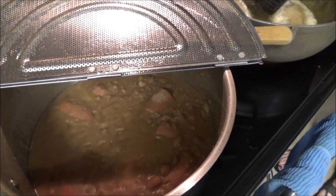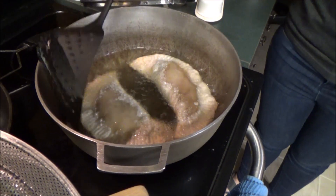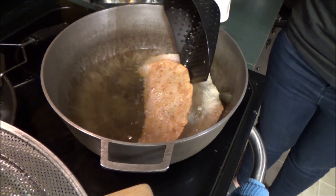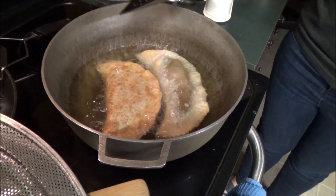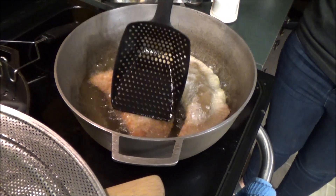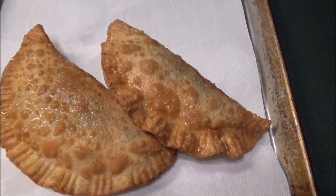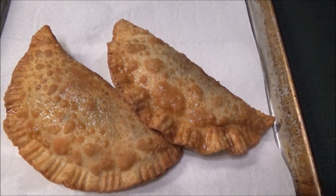Look at that chili. This takes very few minutes — seconds, actually — to get them brown in the deep fry. They're deep fried in oil, and that's what they look like when they come out.